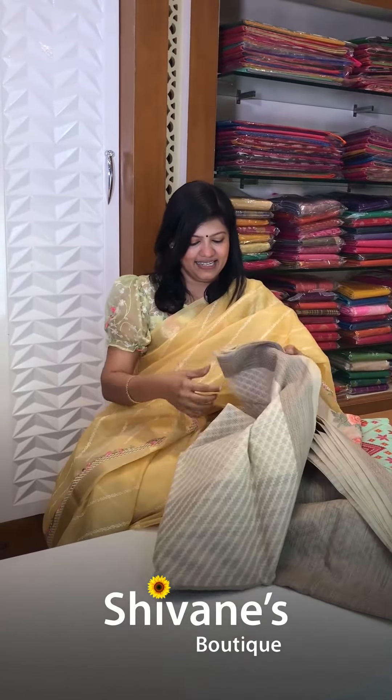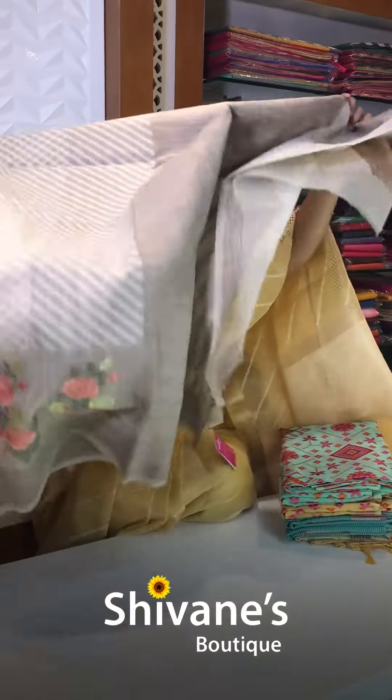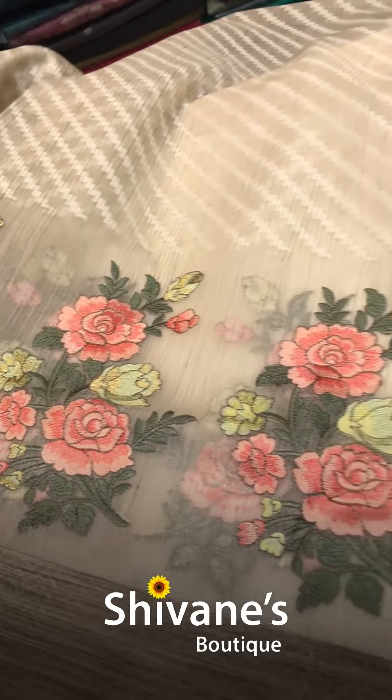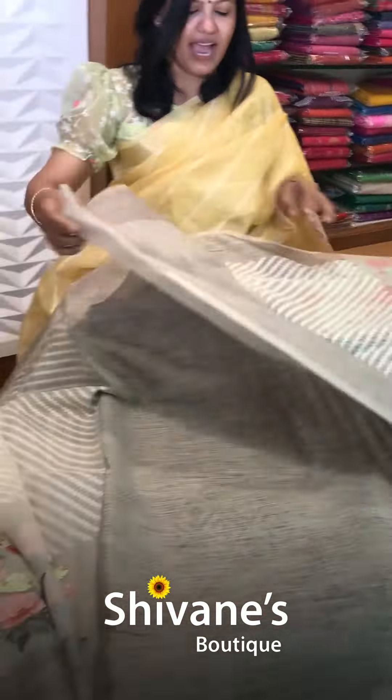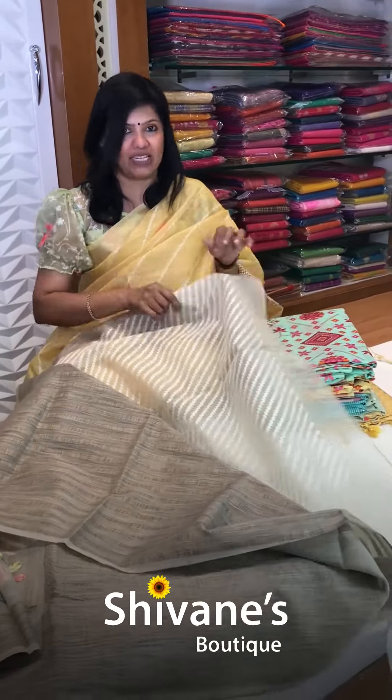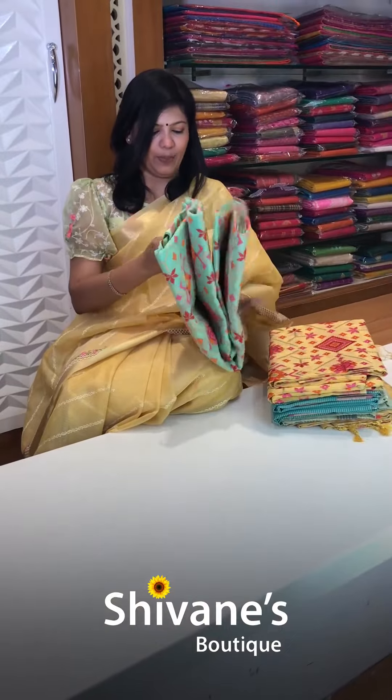Next one is a nice posh colored sari. See this — all roses are there down on the pleat area. For the entire area it comes this way. This is the pallu portion — a woven pallu. And you have got this amazing woven blouse; it's a little bit of a brocade kind of stuff. Super net.